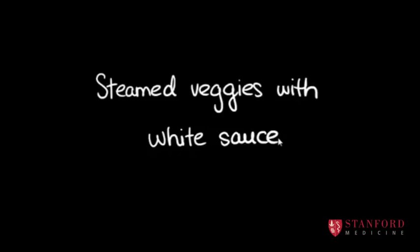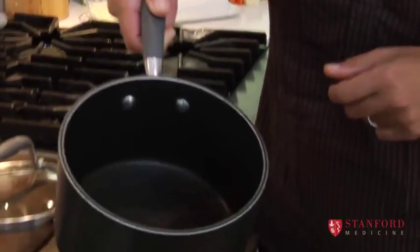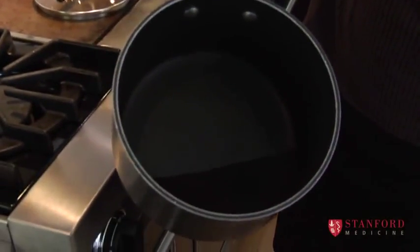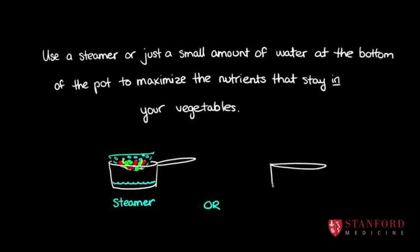We're making steamed vegetables with white sauce. The key here is that we only want to use a little bit of water because we don't want all of the vitamins to leach out. So ideally, when the vegetables are steamed, almost all of the water has actually evaporated, because then you won't have lost many of those vitamins.